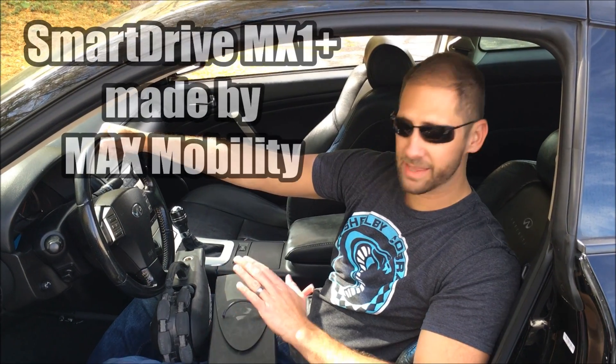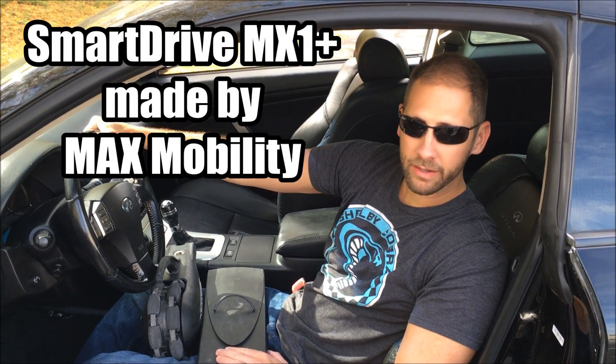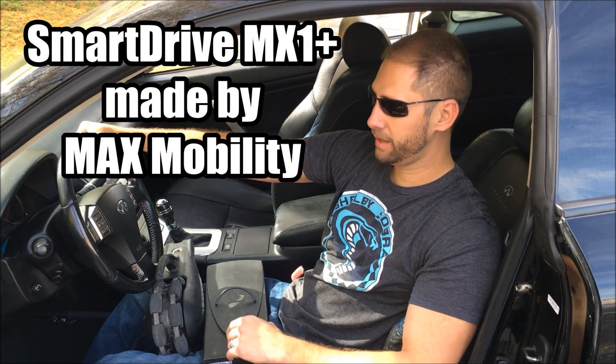Hey guys, it's Brian. In this video I wanted to talk a little bit about my SmartDrive. It's a power assist wheel — you might have heard of it. It attaches to the back of the chair and it pretty much turns a regular manual chair into a power chair. This is the MX1, made by Max Mobility.